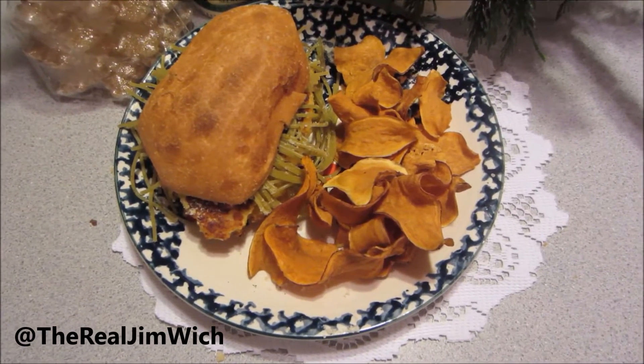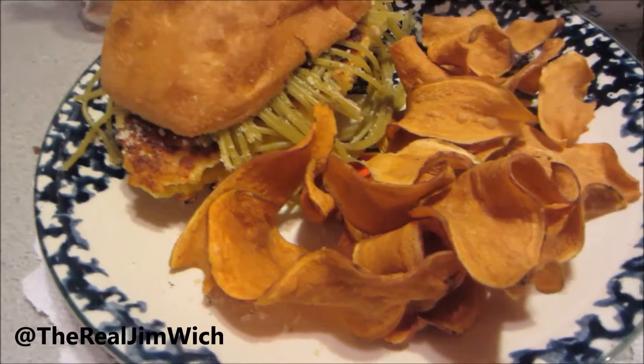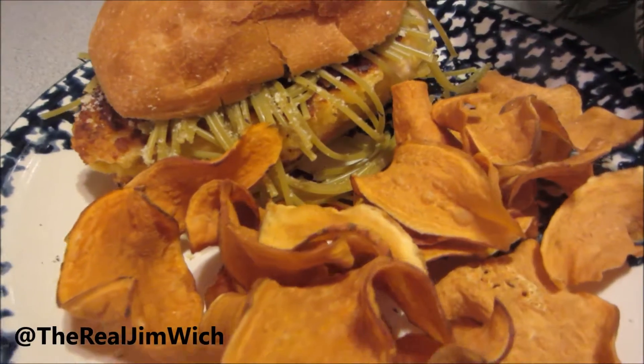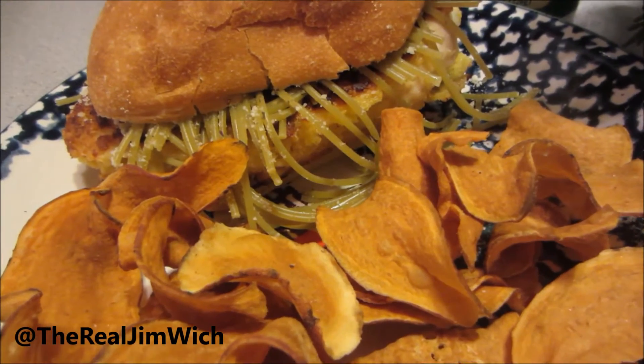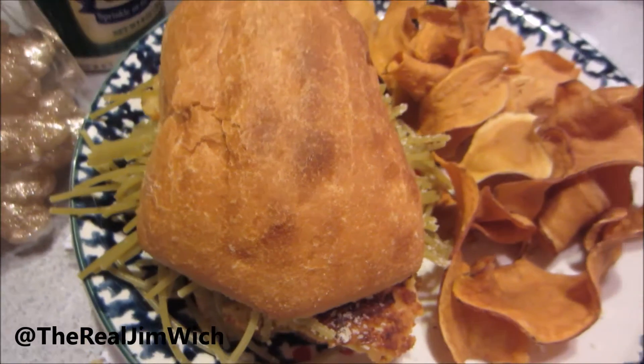Hey there, Hoagies! It's Jim, and welcome to the last episode of Season 1 of Sandwich Sunday! Thank you so much for following me on my sandwich journey thus far! I'm going to end with a pleasant Parmesan! Well, let's get started!